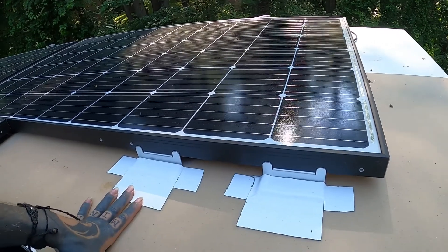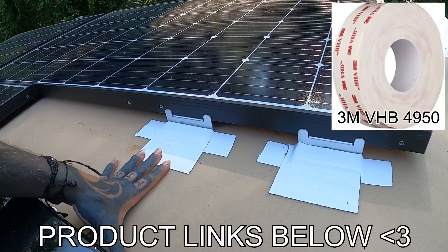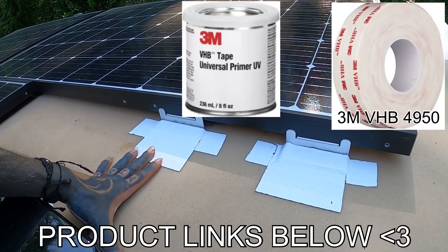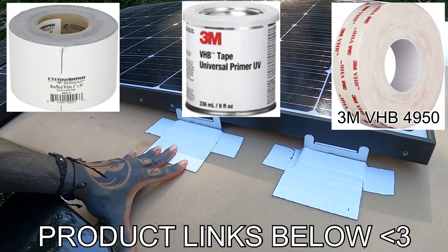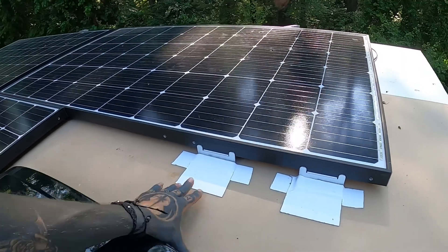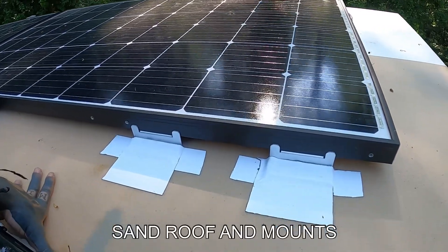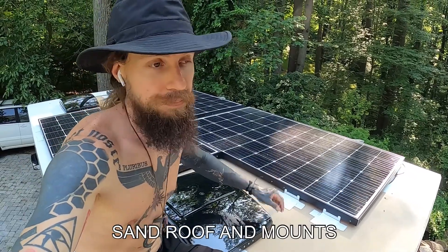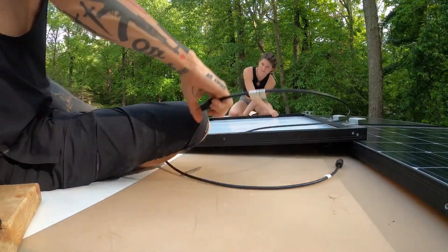What we did was we used VHB tape, VHB primer to increase the adhesion strength, and a Turnabon tape — and all of that after a literally perfect surface prep. In order to prep these, we sanded down every area where the foot was going to come into contact. We did a mock setup: we had all the panels laid out where they were going to go, we masking-taped off where all the feet were going to be, and then we started to do all the surface prep.